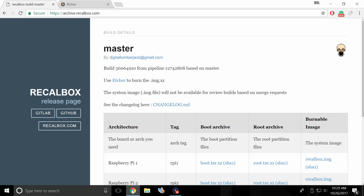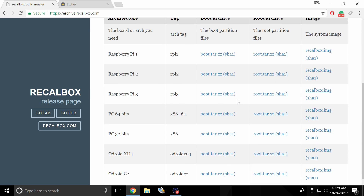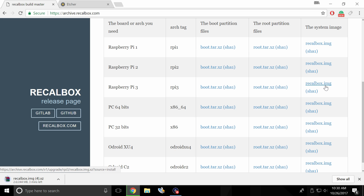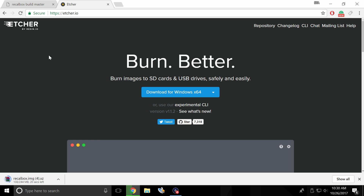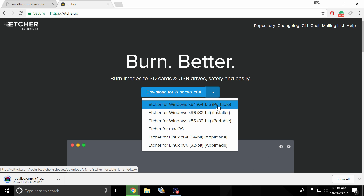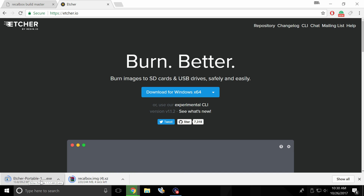I'm going to leave links in the description for you guys. You can head over to the Recall Box archive page. These are the releases for Recall Box 4.1. I'm on the Raspberry Pi 3, but this will work on the Raspberry Pi 1, 2, or 3. I'm going to download the recallbox.img. Now we need to get a program to flash it to our SD card — I'm going to be using Etcher. Etcher is very easy to use and supports Windows, Mac, and Linux. I'm on Windows with a 64-bit OS, so I'm grabbing Etcher for Windows x64 portable. My Recall Box image is almost finished downloading.